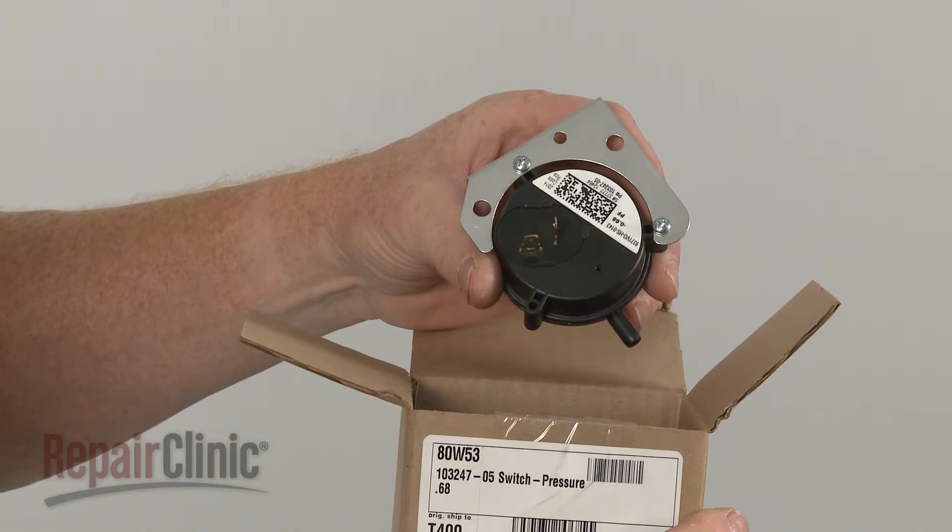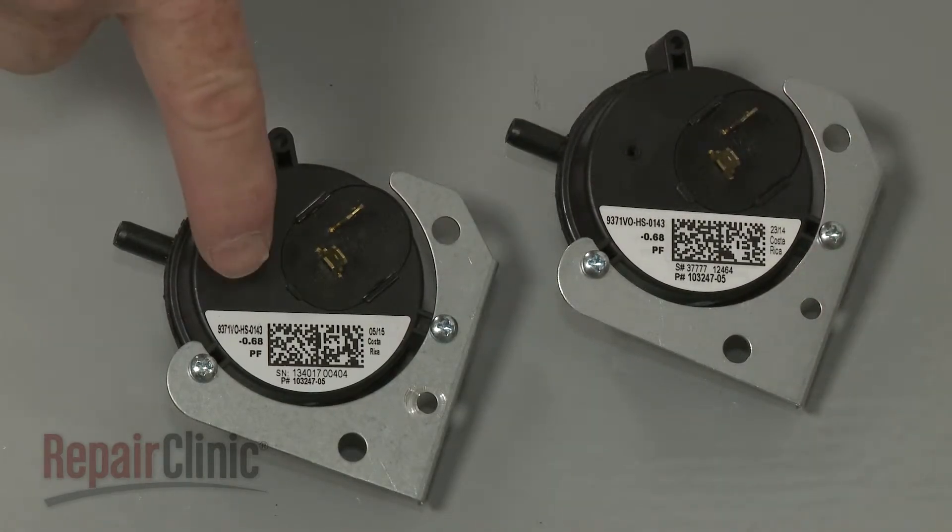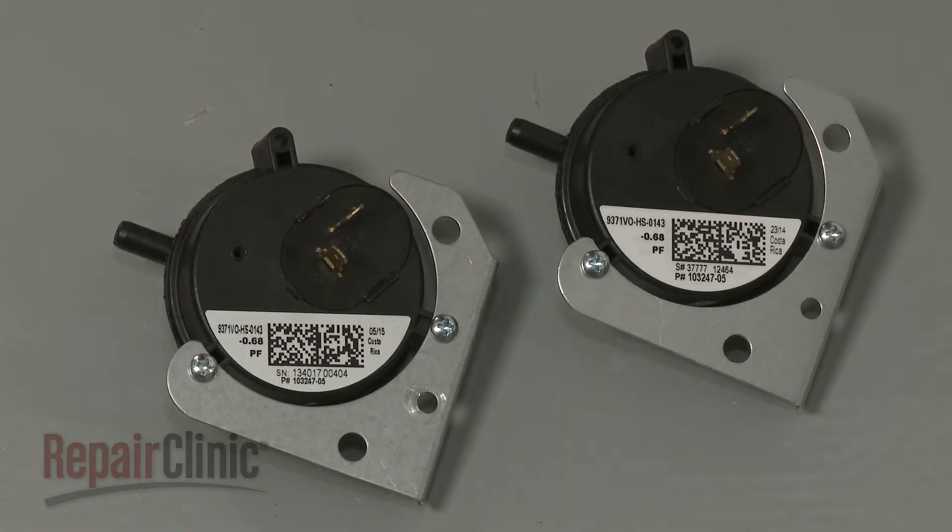Before you install the new pressure switch, confirm that the pressure rating matches the rating found on the original. Ratings will differ depending on your geographic location.